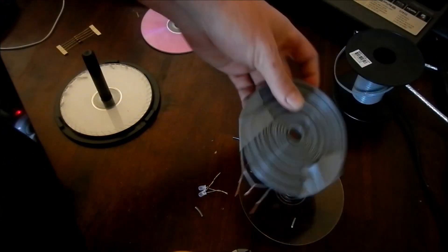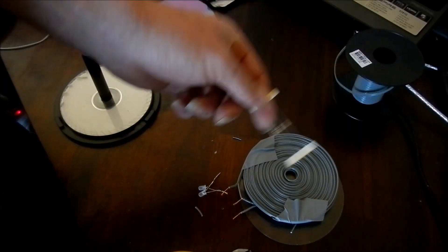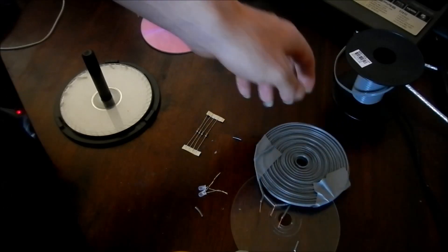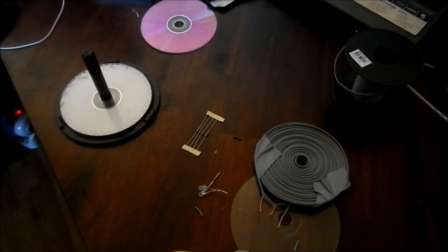And this one — I found my one ohm resistors, so I'll be putting one of those on that one, maybe with an LED as well, we'll see what happens. I'll be doing some amp and power tests. Thanks for watching.